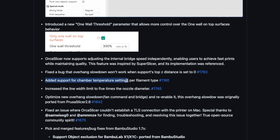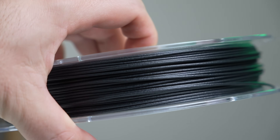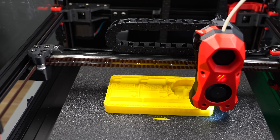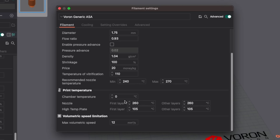There's now the ability to set chamber temperature per material. This is great news for anyone printing with warp-prone materials that has a chamber thermistor. It allows for a heater or bed heat soak to bring your printer's internal temps to the specified value before a print starts. This can be found in any filament profile above the nozzle and bed settings in the print temperature settings.